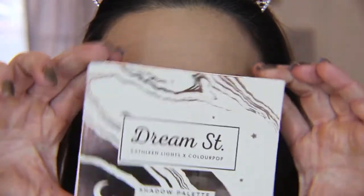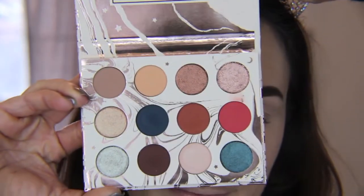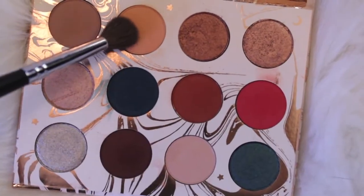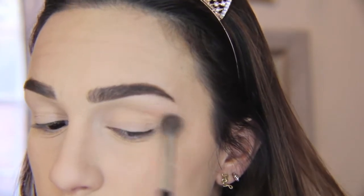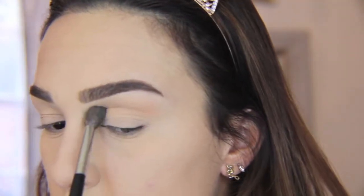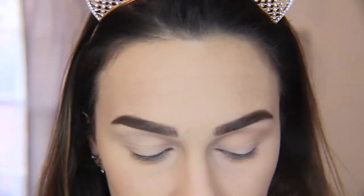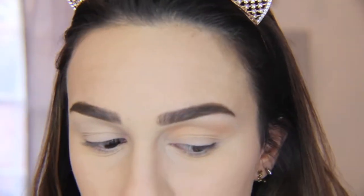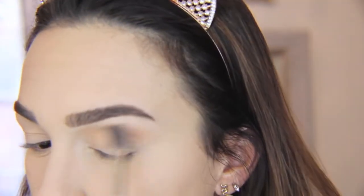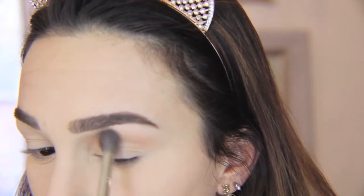Hey guys, welcome back! Today I'm doing a tutorial on the new Dream Street palette by Kathleen Lights and Color Pop. First I'm going to go in with the color Magical — this is a nice little orangey transition shade — and I'm taking that just above the crease area, under the brow bone, and working that all the way to the inner corner. I'm doing a half cut crease kind of look with this, so I need the color to go all the way into that inner corner.